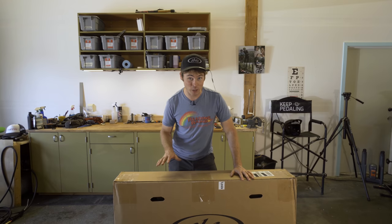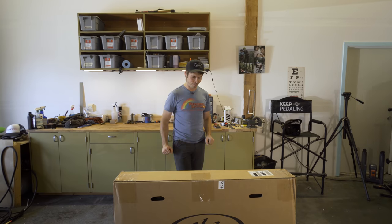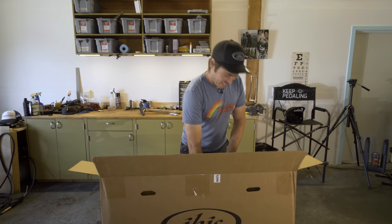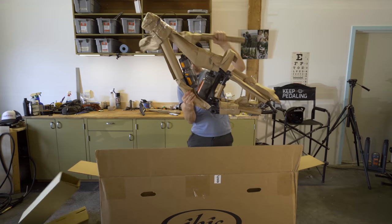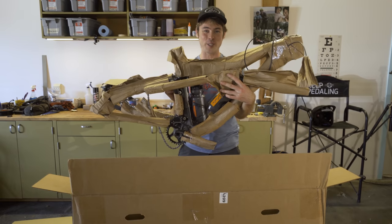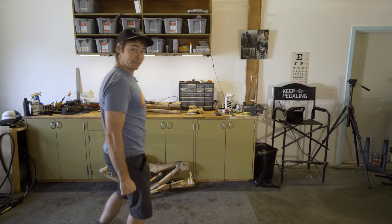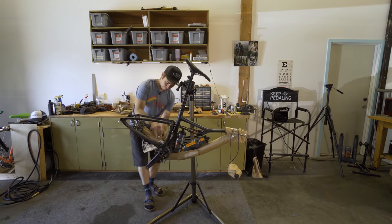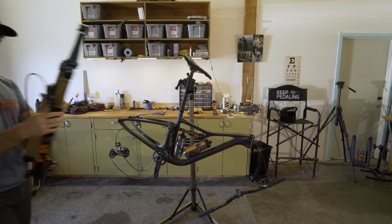This right here is the new IBIS cross-country bike - it's called the XE. I have not seen this thing in the flesh. Hold your breath, I'm holding mine. Ooh, nice! It's light! I think this is actually the photo sample that was sneak previewed in that Pinkbike article. This cross-country trail bike has a 100mm travel frame with a 120 travel fork, and the frame and shock weight just under 4 pounds.